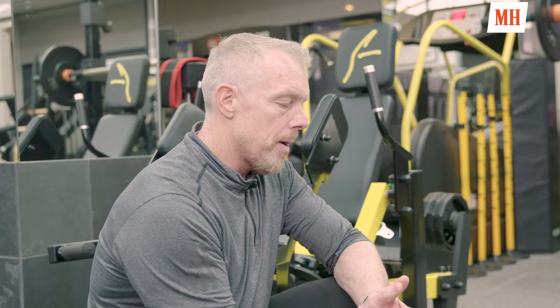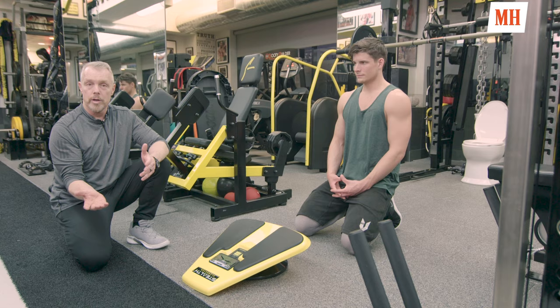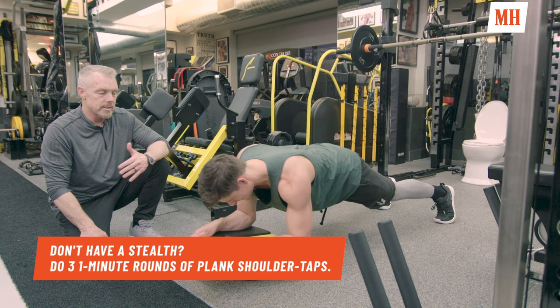We all hear about how the plank is a terrific core exercise, and it is — but how about an active plank? This is the Stealth Core Plankster, and it has a video game, so it's going to speak to a lot of different people. You don't have to do it with the video game — you can just do it for time — but with the game it's interactive and it takes your mind off it without taking your body off it. He's working with a hang glider, flying through trees with obstacles, and he's going to be engaged for a lot longer than he probably would in a regular plank.